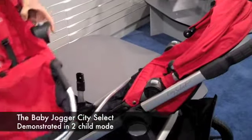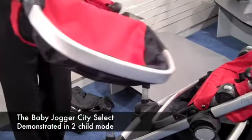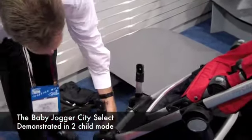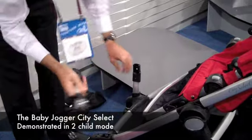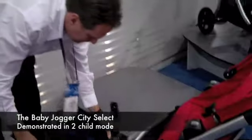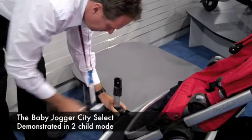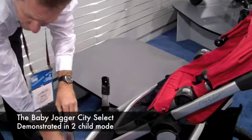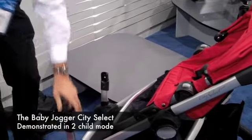To convert to a double, you buy the second seat attachment. You get a second seat which is exactly the same size as the original — you don't get a smaller seat — along with adapter brackets that just snap in. That's $159. There are actually 18 or more different configurations.